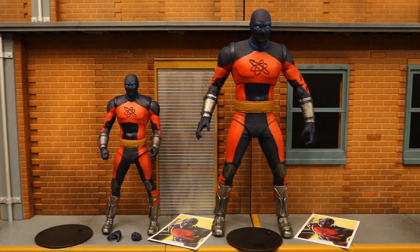Atom Smasher's real name is Albert Rothstein. He's the godson of the Golden Age version of the original Atom. His ability is he can get much larger — he can grow and his strength grows accordingly. I believe he can get up to 60 feet tall. The original Atom has different abilities: he can only shrink, and his strength also sort of grows as he shrinks. Kind of interesting — similarities but opposites. So of course they made two different versions of Atom Smasher for this film, and it makes perfect sense to make him a mega-figure. My complaint is I feel like he should be even bigger — he should be as tall as Swamp Thing or Titan Joker.